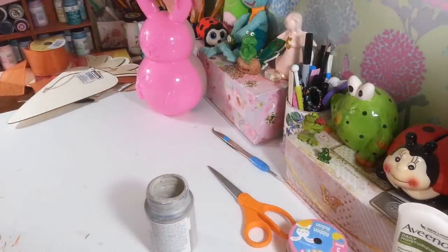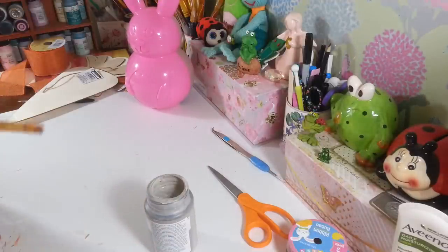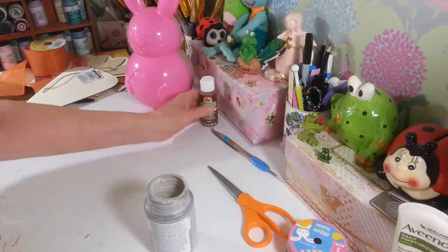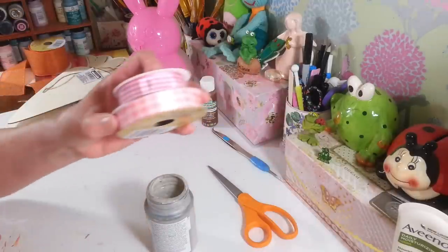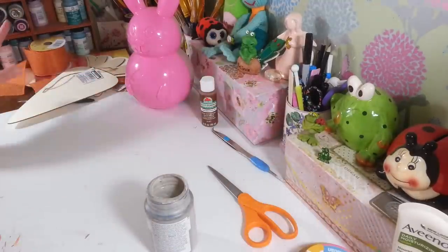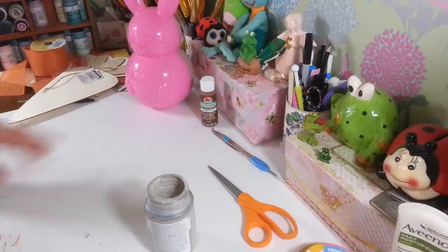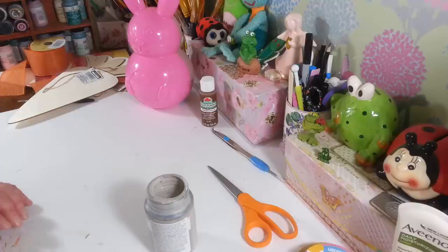I'm going to set the chocolate bunny aside and try to get a head start on all these little projects. I want to put a pretty bow around her neck when I'm done, probably using some ribbon from Dollar Tree. I may put a little something to highlight the eyes and things, but I just want it to look like a chocolate bunny.